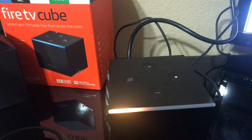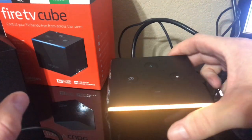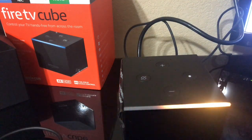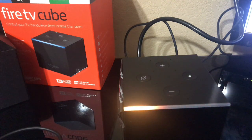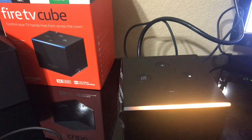People always ask me what I prefer — Amazon devices or Android boxes. I would say Amazon devices all the way. That's my personal preference. If you guys like Android boxes, unless you have something like the Nvidia Shield, then yeah, obviously. But Amazon devices are the way to go for me personally.